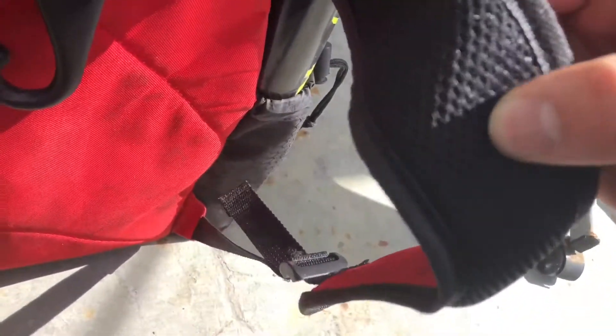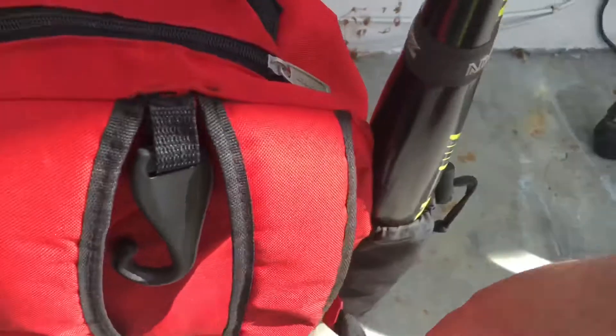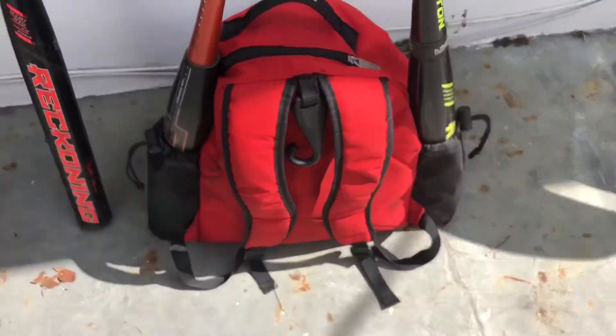The backpack straps are padded — not top-top quality, but good, decent quality, and they are adjustable. The zippers are actually pretty strong; I haven't had one zipper come apart or anything.